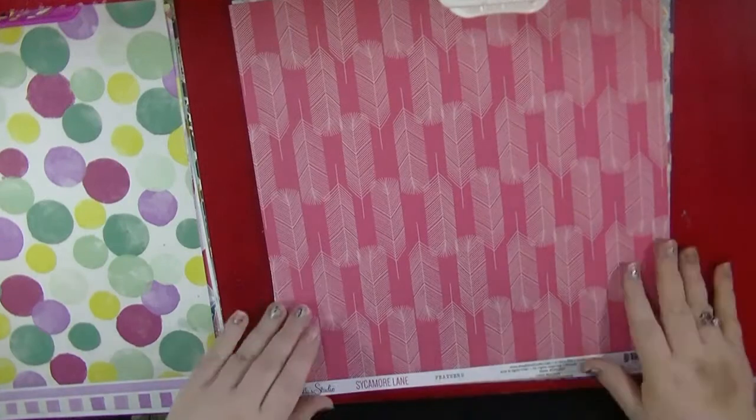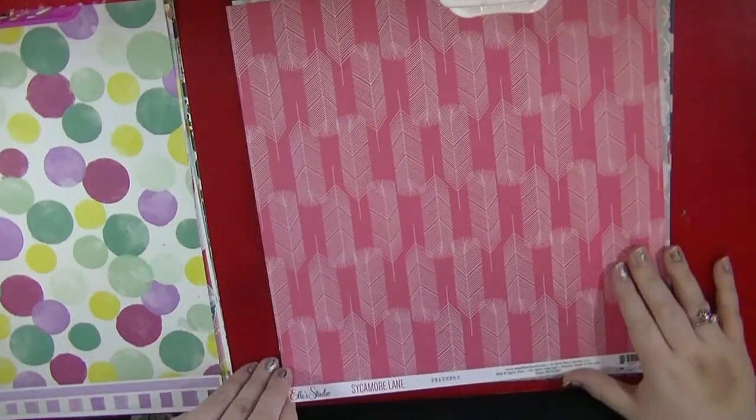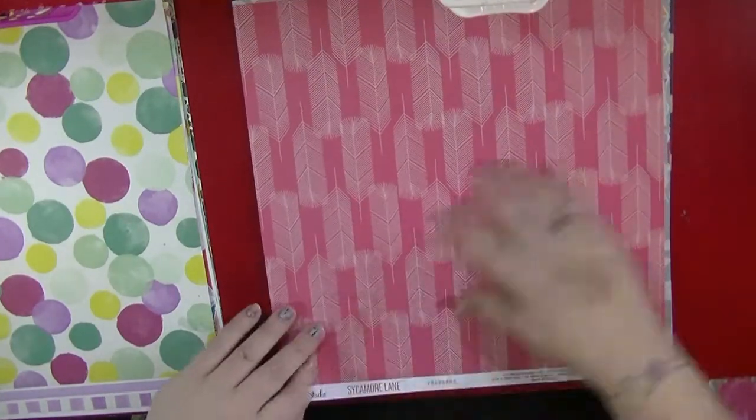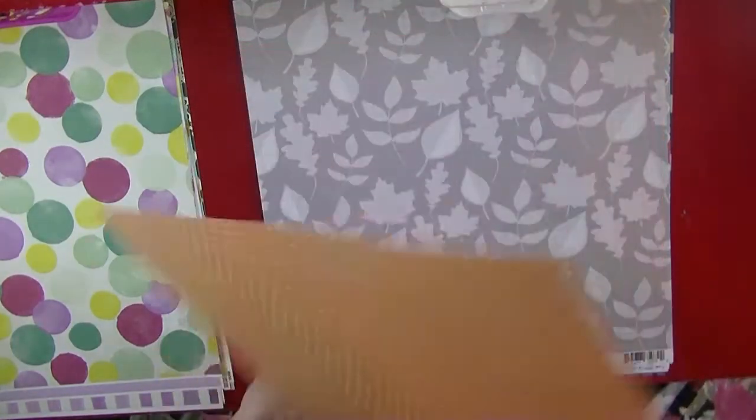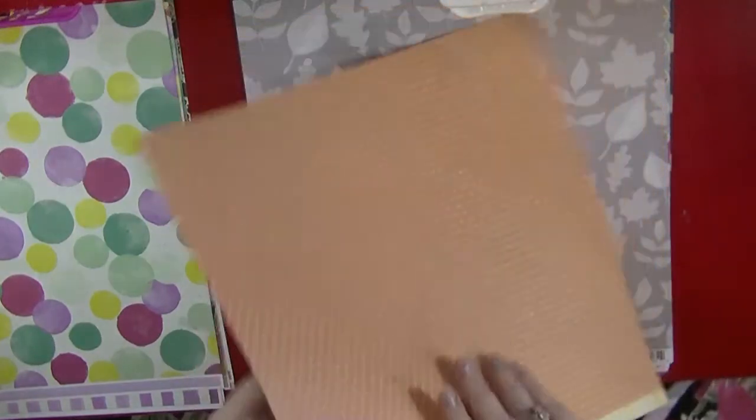I had to get these bits from Ellie's Studio Sycamore Lane, and this is called Feathers. I'm not a huge fan of feathers but I love this kind of geometric feather. And then on the back you've got a very usable orange polka dot.